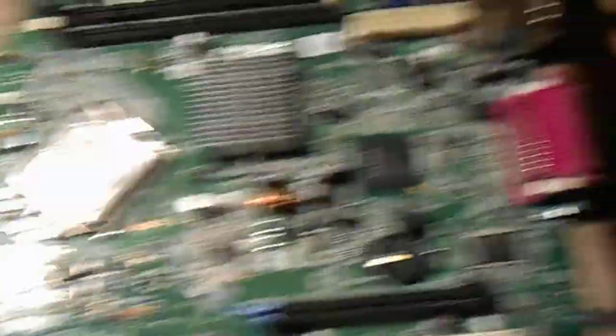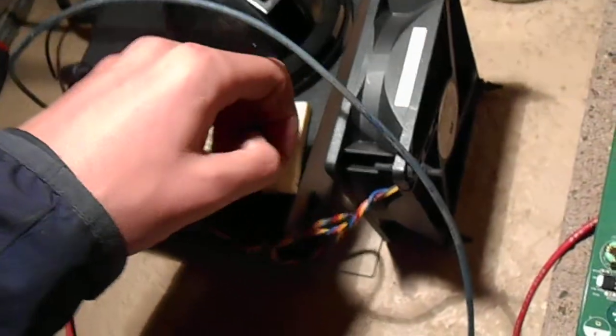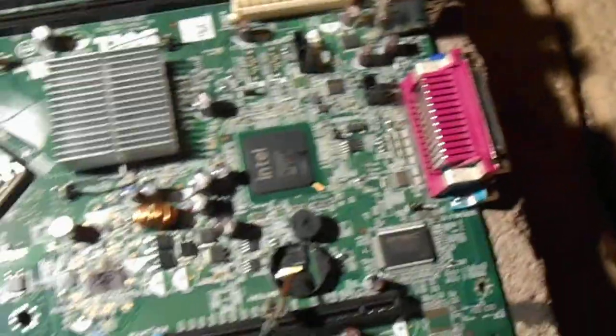Stop, stop, stop — got the wire stuck in the fan. Oops, sorry about that. Let's get back to it. Man, that was fun. Let's see what this does.